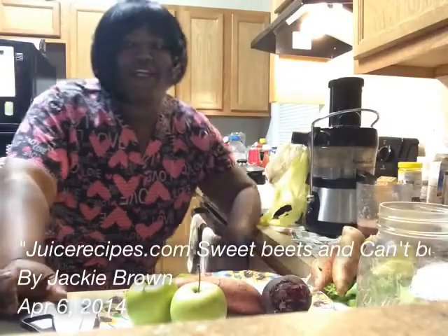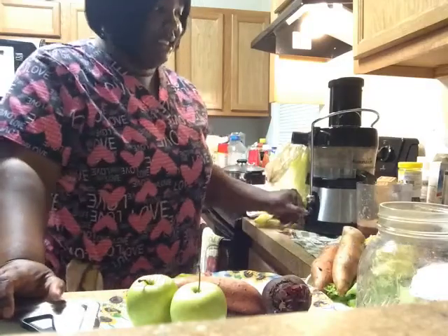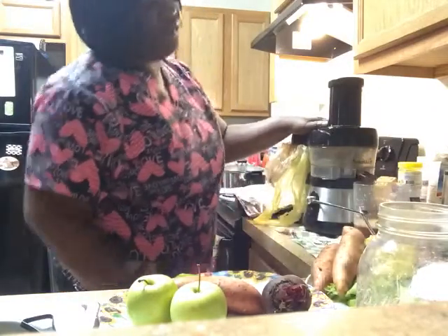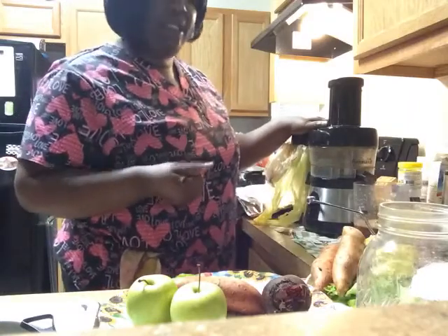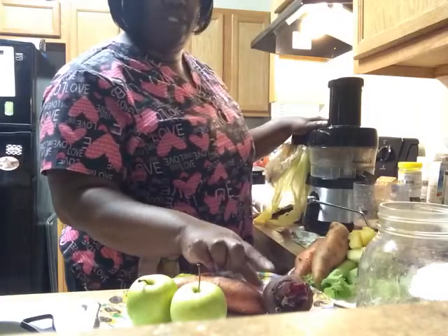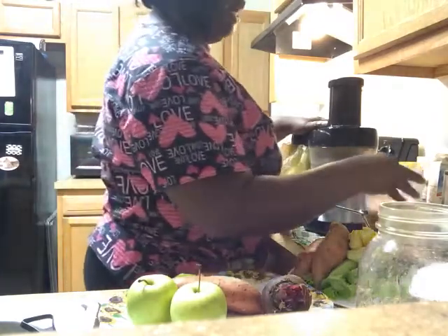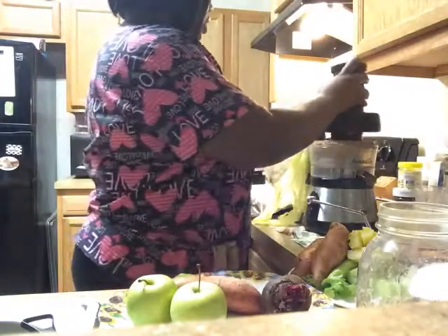Hi guys, Jackie Brown here, back with trying to juice up some beet recipes. Today I'm using two beet recipes from juicerecipes.com — one is called Sweet Beets and the other is Can't Beat It. I'm juicing up sweet potato, carrots, apple, celery, ginger, and I'm also adding some fresh pineapple that we had cut up.